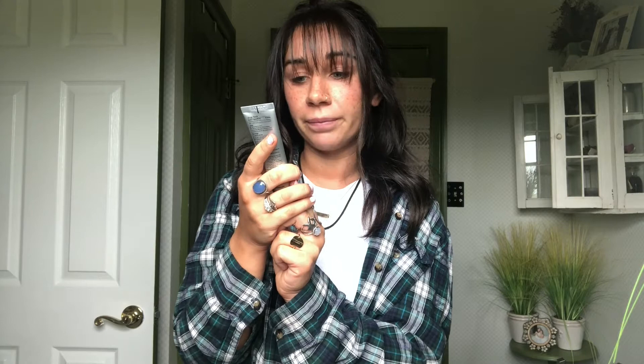I use the IT Cosmetics CC cream — it's a color-correcting full-coverage cream with anti-aging and hydrating serum. I threw away my sponge thinking I had an extra one and I didn't, so I'm just going to use a brush. I usually don't use a brush, but here we are.